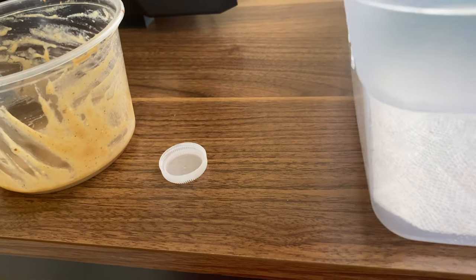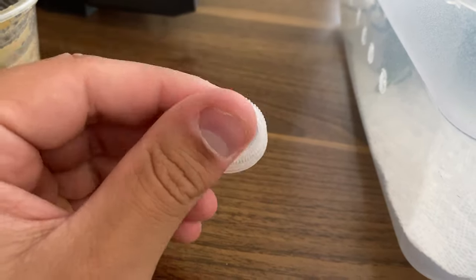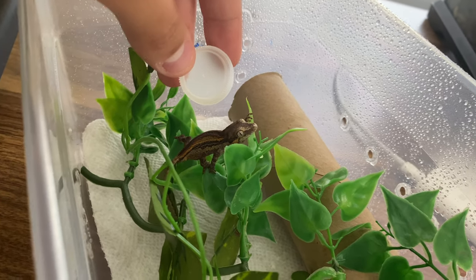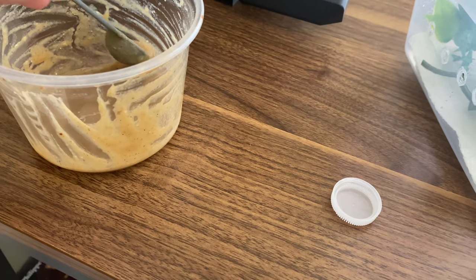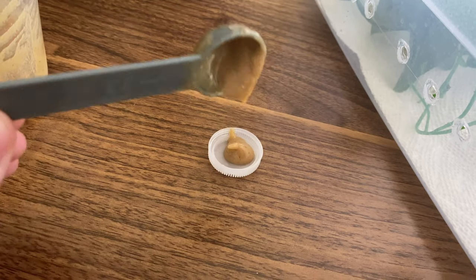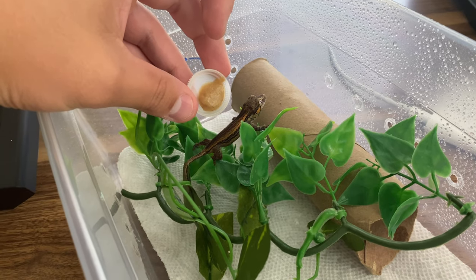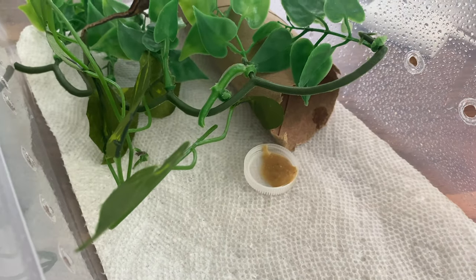When it comes time to feeding your baby gargoyle gecko, all you need is something like this — just a plain water bottle cap, something real shallow and tiny. They have tiny stomachs, you don't need to overdo it. All you really need is to take some of your Pangea — already mixed — and just put a little dab, just like that. That's way more than enough for your hatchling gargoyle gecko. All I gotta do is just leave that in there and let them be.